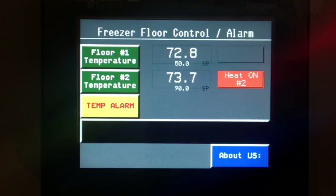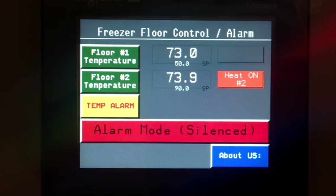That alarm silence button will reset every 24 hours, and you'll get a new alarm if you haven't solved the problem.